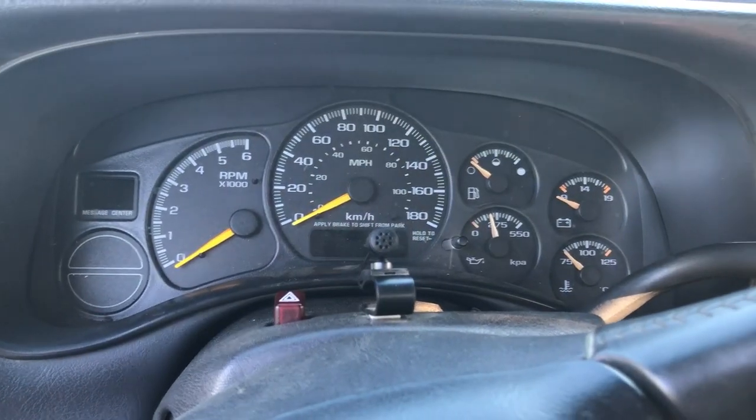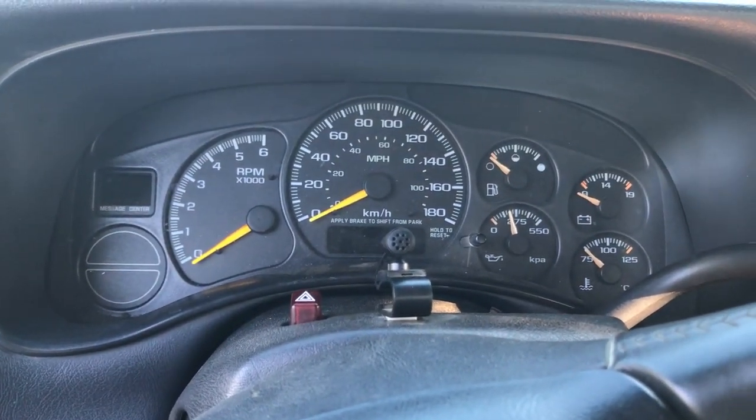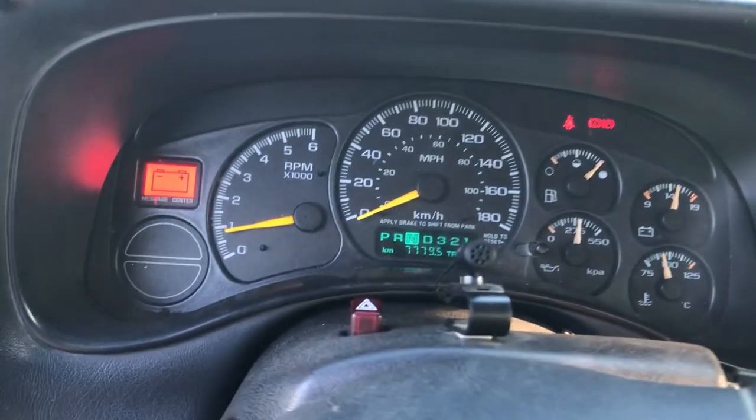Before we do that I just wanted to show you guys what it's doing, so we'll fire up the truck. Basically it has no second gear — I'll put it in drive and it'll stay in first until it gets to 3,500 or 4,000 RPM, and then it'll skip second gear altogether and shift into a fairly high gear. And then if I shift into second, it's basically neutral, so something's smoked inside the transmission.